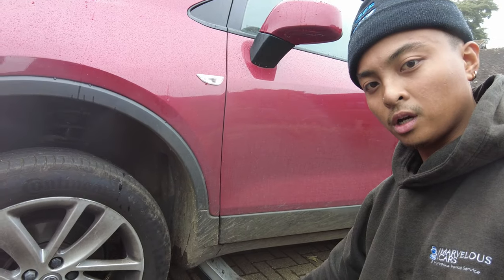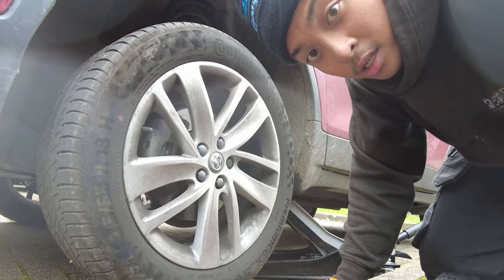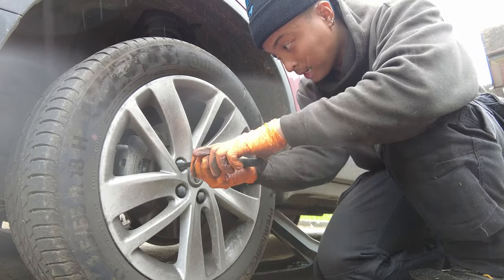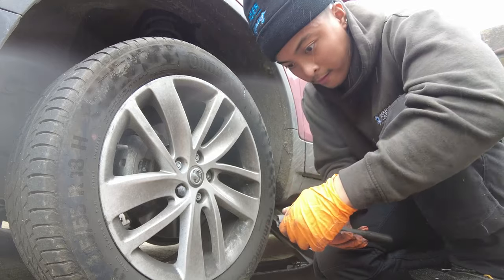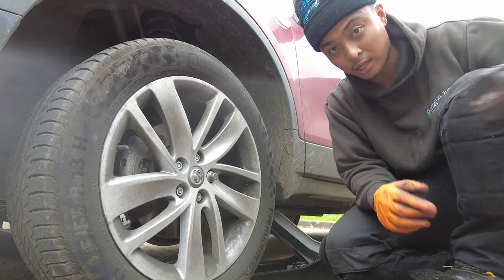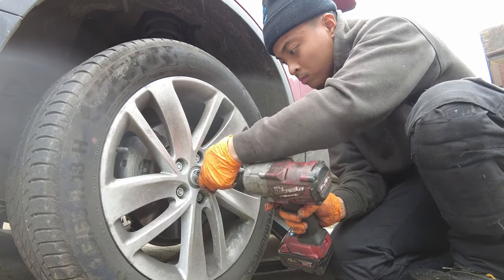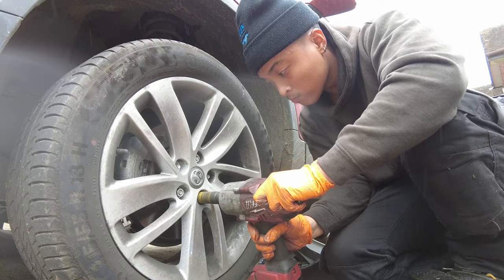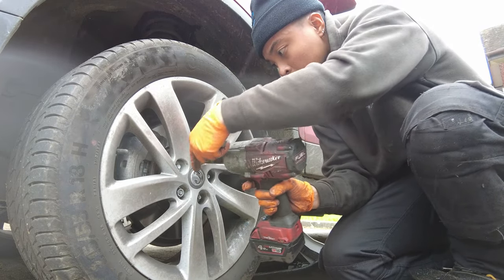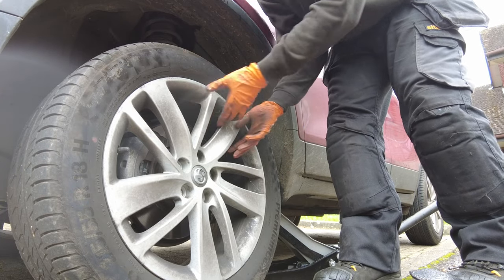Here's the step by step. First, you want to jack up the car. There is a mounting point on the body right here where you can jack it up. Next, you want to remove the plastic caps blocking the wheel nuts. If you don't have an impact wrench, you want to loosen up the wheel bolts while the car is still on the ground. It's always safe to put the jack stand under the car whilst you're doing this.